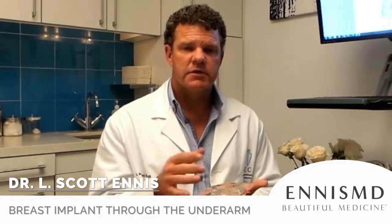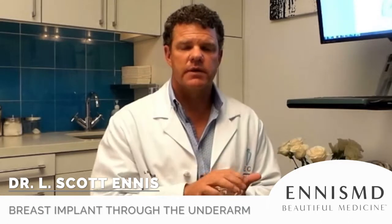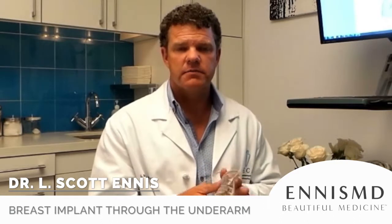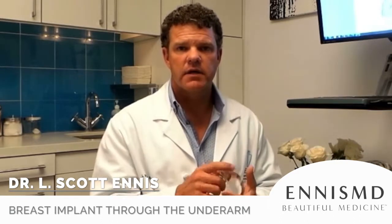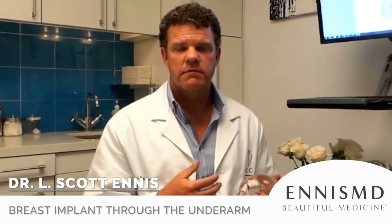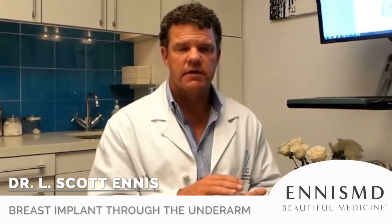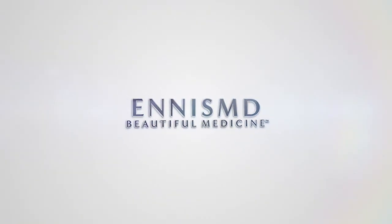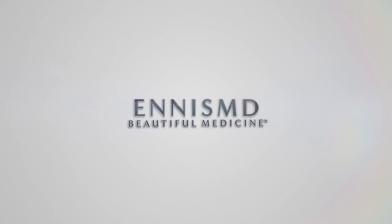There are a lot of naysayers about the underarm incision because they don't do it that way — they don't like working on a television screen with high-definition cameras. It's very simple to do if you're experienced and have done lots of these. Changing implants out, going bigger or smaller, switching to silicone — all those things can be done very easily through the underarm.